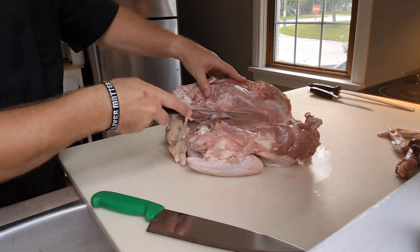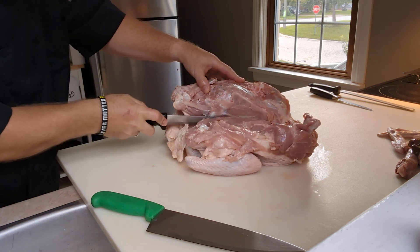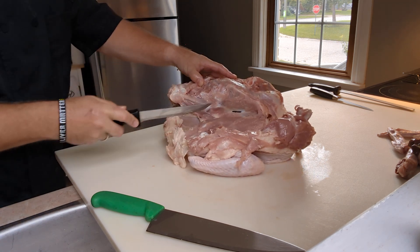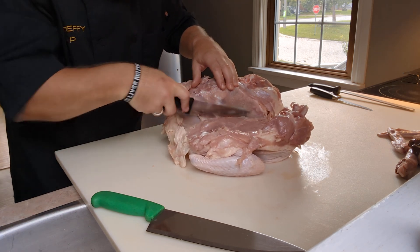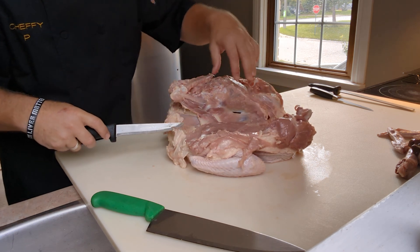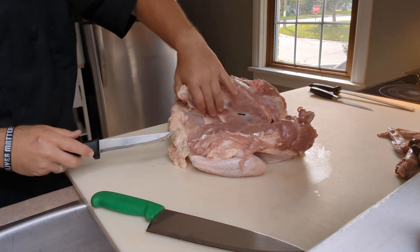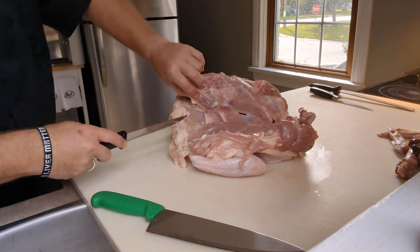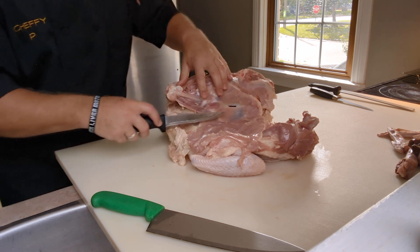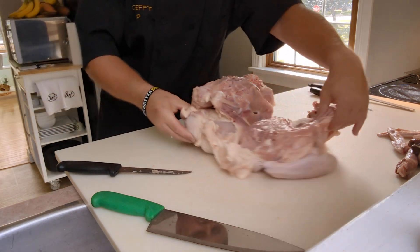I follow all the way along to the breastbone, then run down it carefully — I need to be really careful not to pierce the skin. This technique could also be used when making a turducken, where sometimes you don't take the back out and just debone from the top, but that's more work and time. So basically that whole half is apart now, and I'm bringing it down without going through the skin — I want to keep that skin whole.